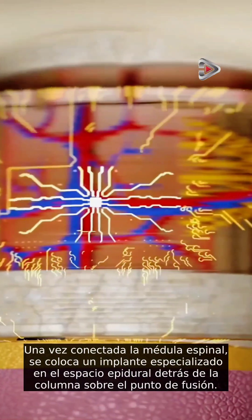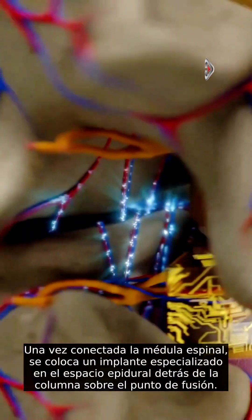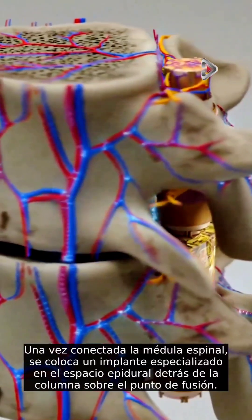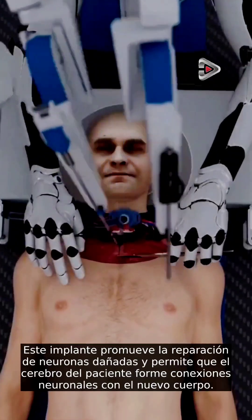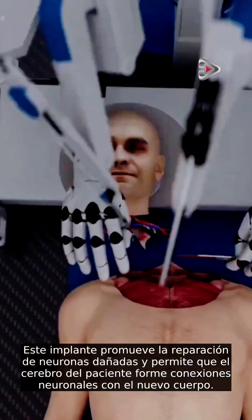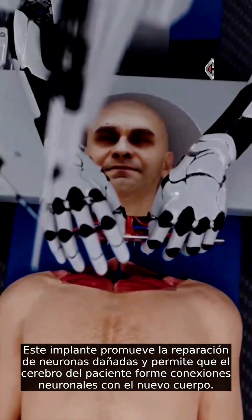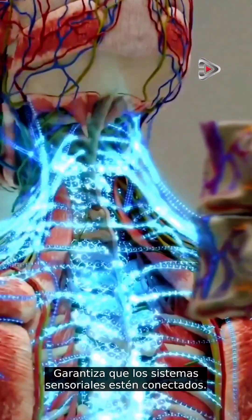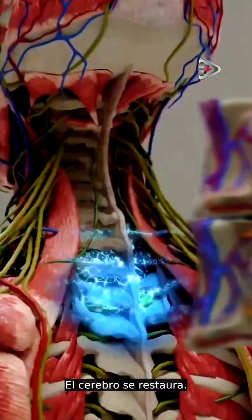Once the spinal cord is connected, a specialized implant is placed in the epidural space behind the spine over the point of fusion. This implant promotes the repair of damaged neurons and allows the patient's brain to form neural connections with the new body, and ensures that the sensory system is restored.